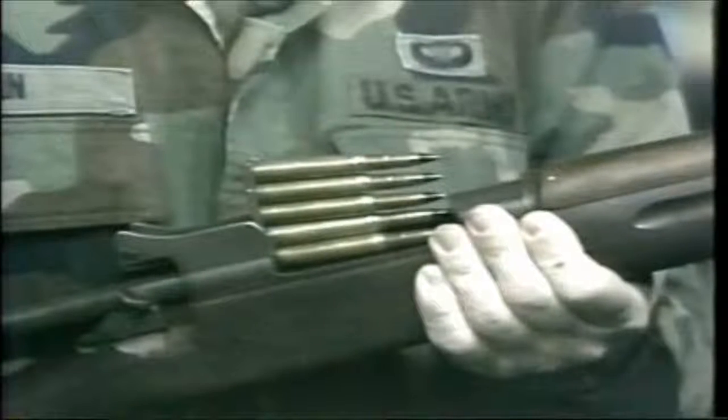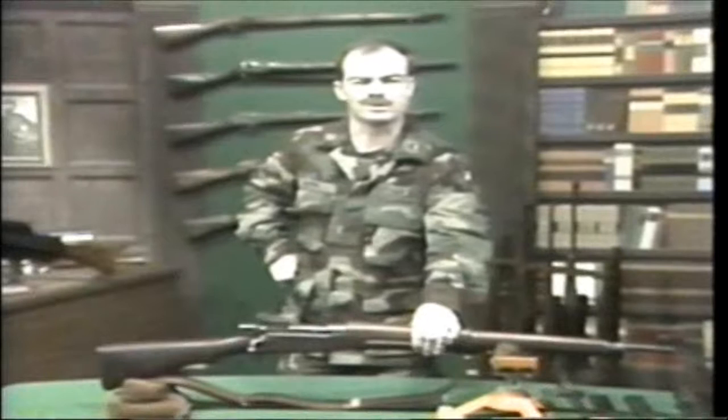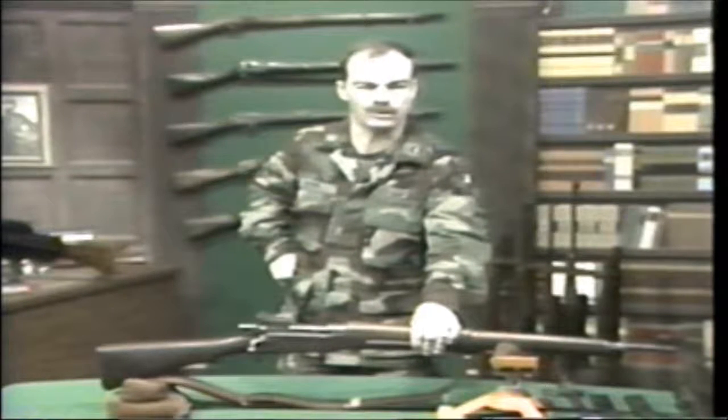You have all studied the deadlock of trench warfare in World War I. You have also learned that there are three major categories of solutions to the deadlock: the technical, tactical, and strategic. I would like to focus on one problem and then talk about one technical solution to it.